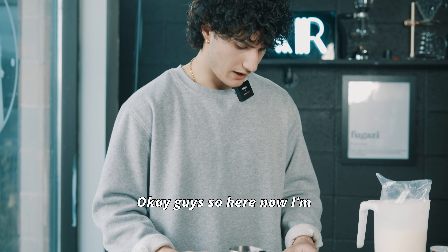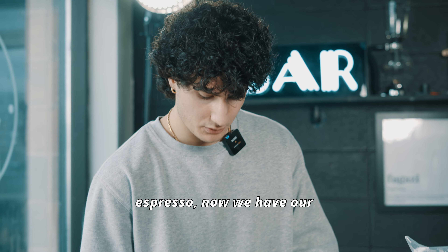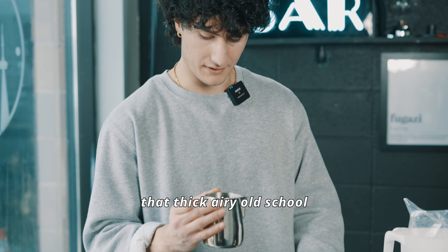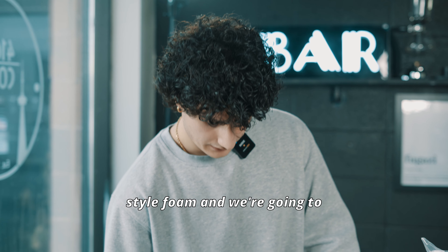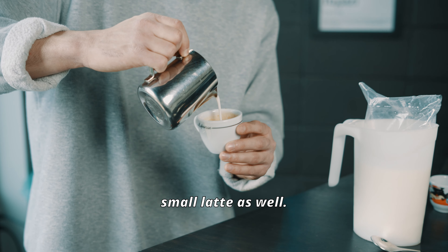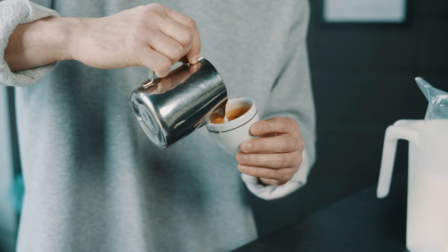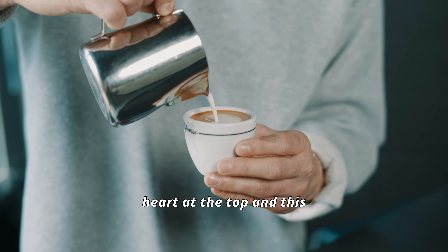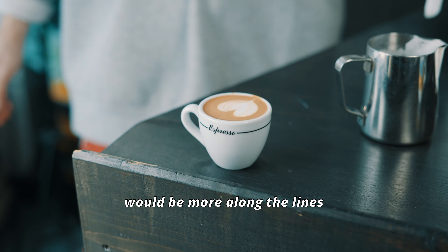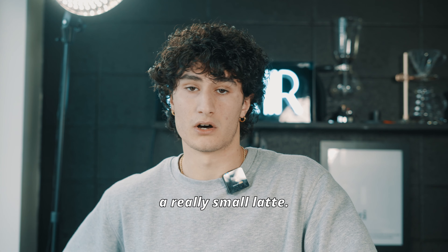Now I'm going to do the third wave style of macchiato. We have the same double espresso. Now we have our milk frothed like a latte would be, with micro foam — we don't have that thick, airy, old school style foam. And we're going to pour it almost as if it's a super small latte. A lot of people just throw a heart at the top. And this would be more along the lines of a third wave style macchiato — basically a really small latte.